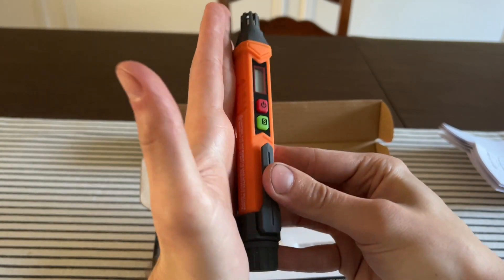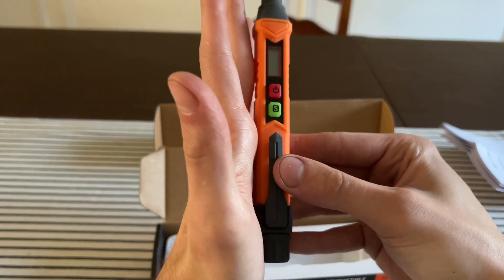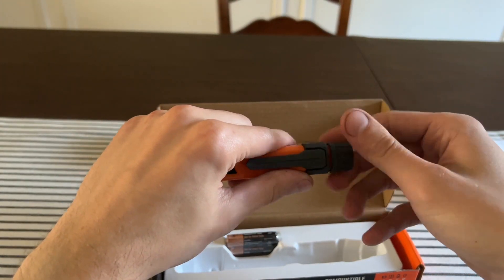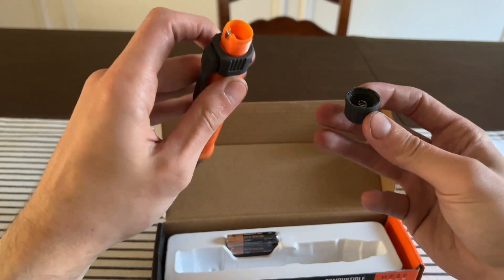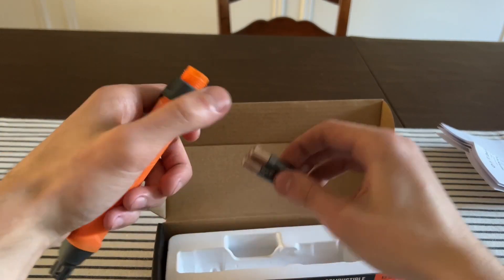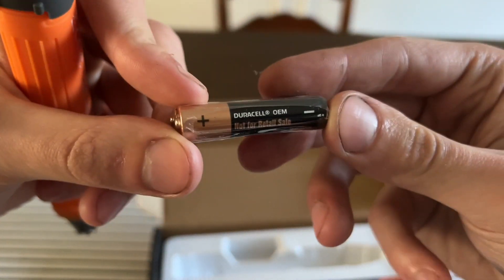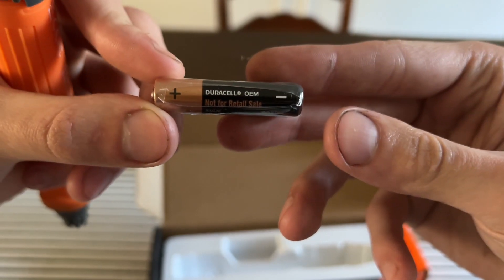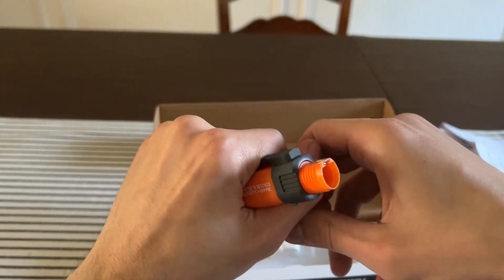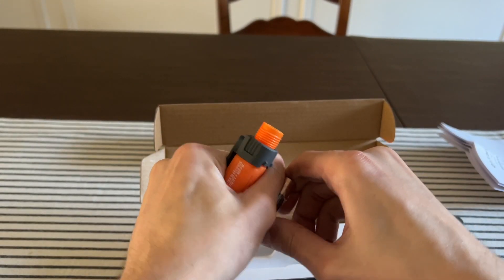Inside you have the pen, which is very small — compared to my hand, and my hands aren't on the small side. To put the batteries in, you open up this cap right here. You can see two Duracell batteries — it comes with good batteries, Duracell OEM, and these are AAA.